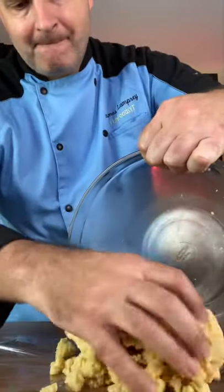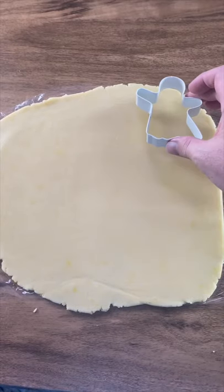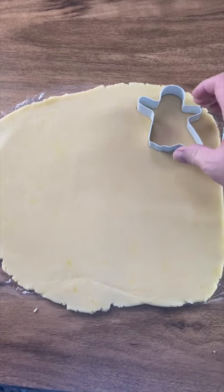Put your dough between two layers of plastic wrap and roll it out. When that's rolled out, we're just going to cut out our shapes, which is a little ghost.